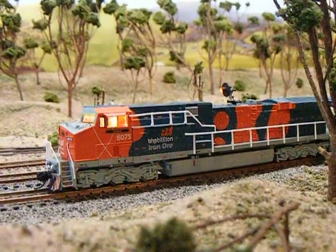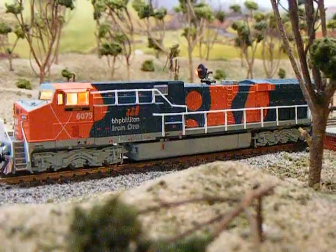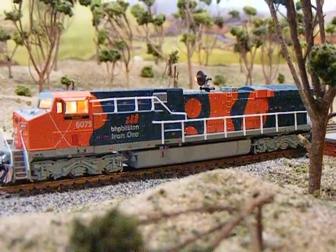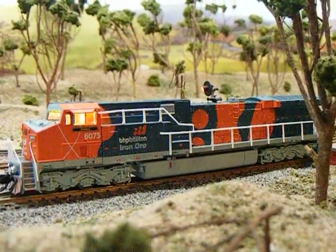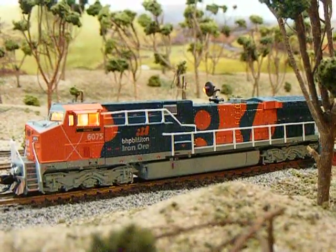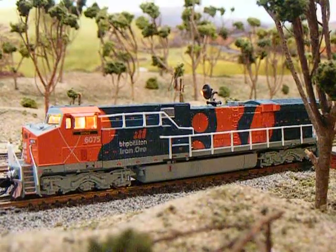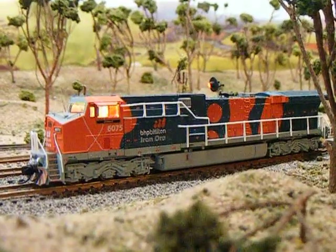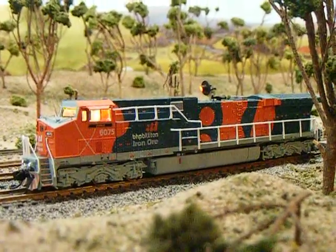Very nice echo when you shut it down. Once again it takes a while. So there we go — they are very nice locos. I don't know how to turn the cab light off; I'm going to contact them about that.